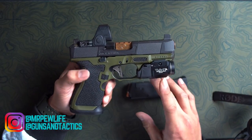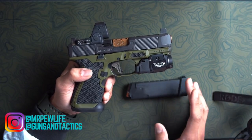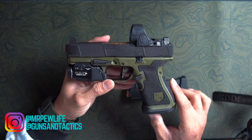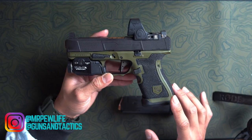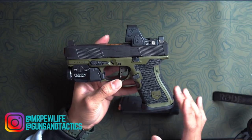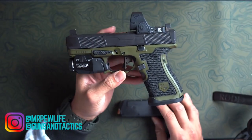The only downside to getting a milled slide is the wait time. Wait times vary between a month to three months, depending on what kind of configuration you get — whether it's a ready-to-ship slide or a slide that you have to send in. They're able to do MOS and mill whatever red dot you have for your Glock. If you're after a ready-to-ship slide the lead time is a lot quicker, but for actual milling it might be a little long. If you have patience or have another carry gun, you're good to go.